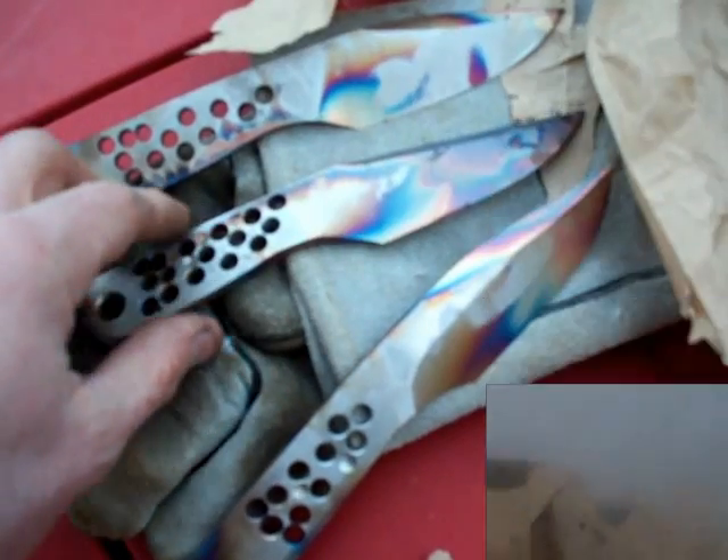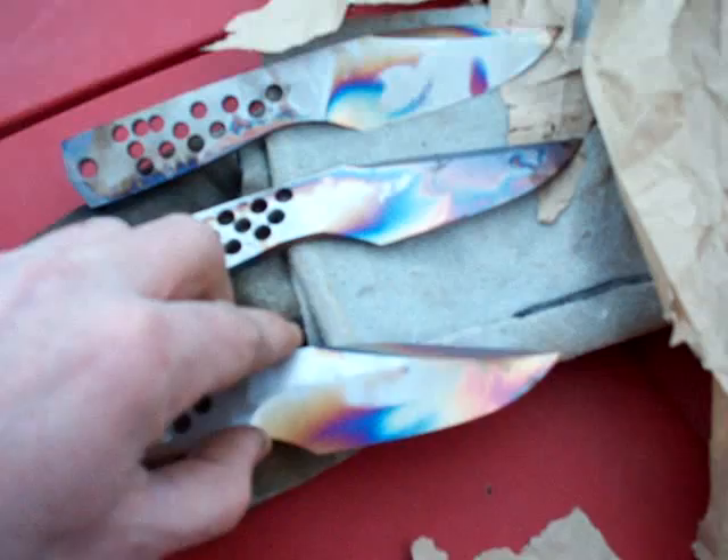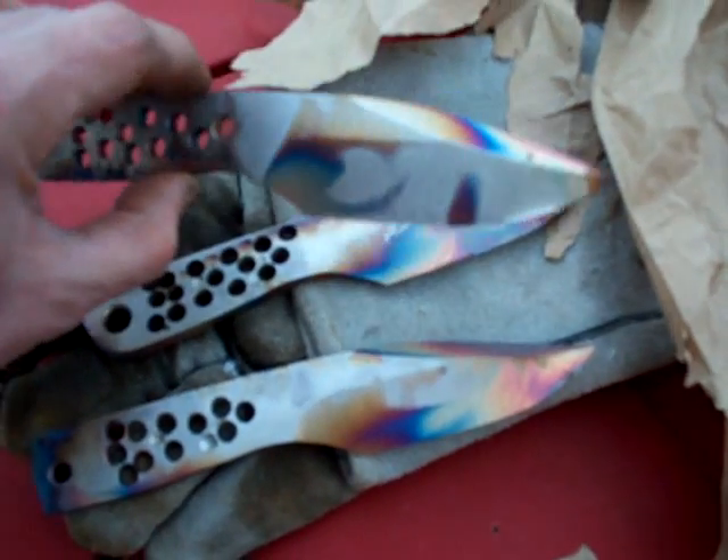Yeah, that stuff does it right every time, I'll tell you what. Just like that. As you see, harness the power of rainbows to heat treat the steel.